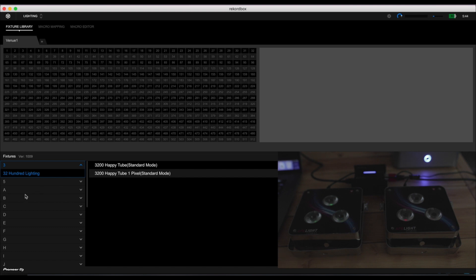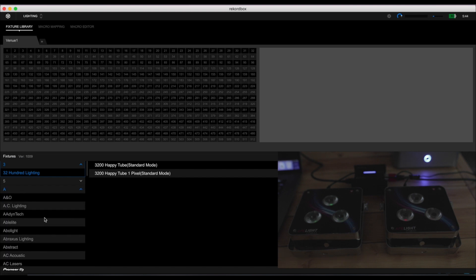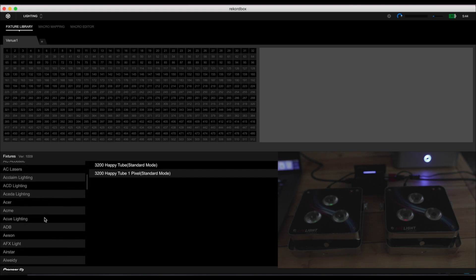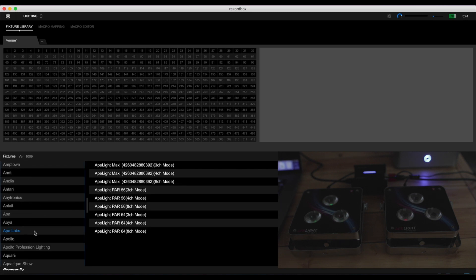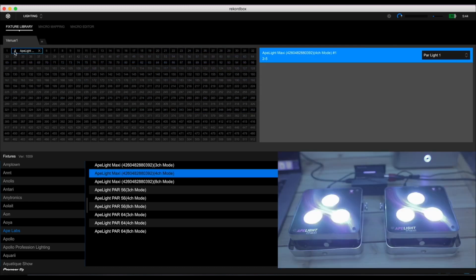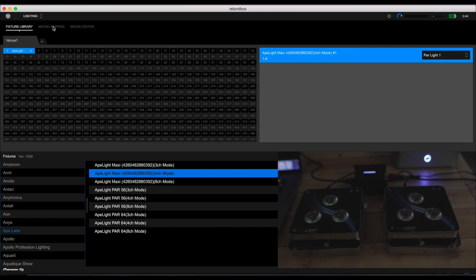Let's take a look at the fixture library. This is where you're able to assign the lights that you want to use with Rekordbox DJ. You need to connect them to the RBDMX1 via the XLR jack and specify which ones they are. There are hundreds of fixtures already in the library from popular and even unknown brands. Though if you can't find yours, you can send Pioneer DJ a support ticket so that your lights can be included. After you've added your lights, it's time to customize your light show.